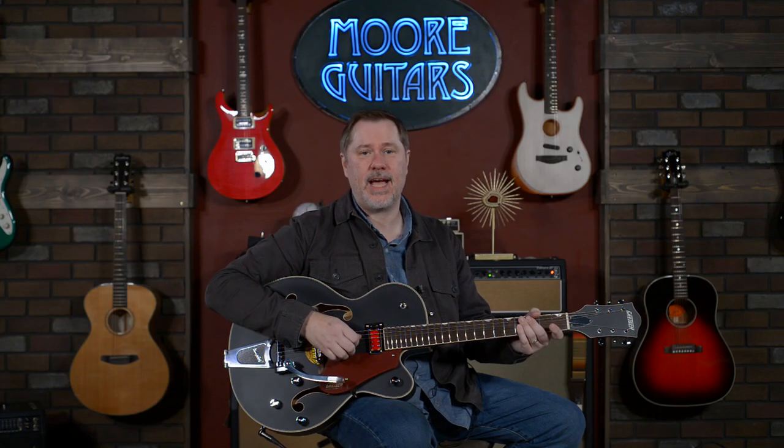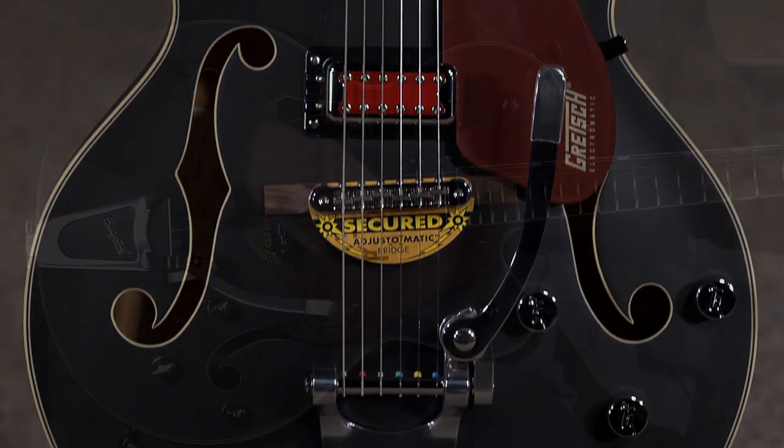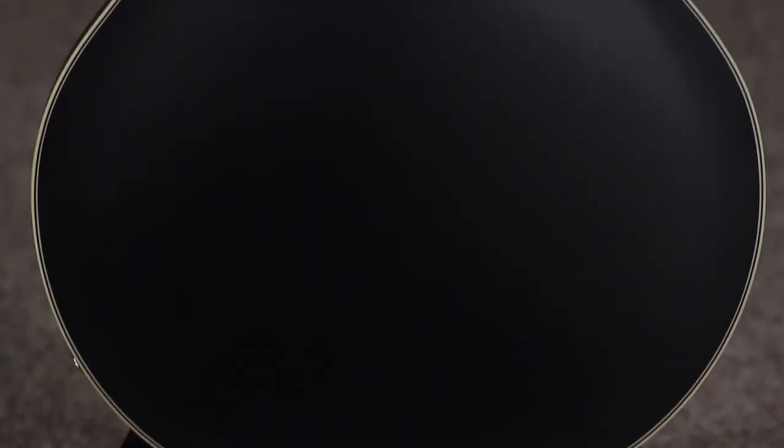Today we're going to be talking about this actually pretty fantastic looking Gretsch guitar. This is the G5410T Electromatic Rat Rod — and I'm smiling because I did all that without looking at the cheat sheet on the floor. So let's talk about it.